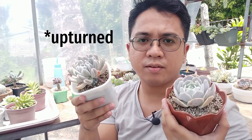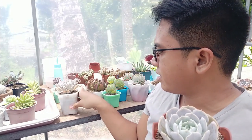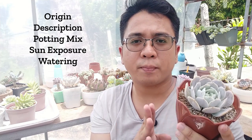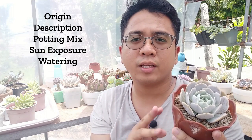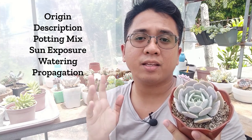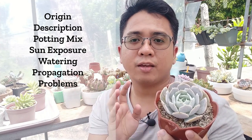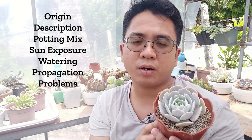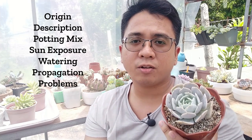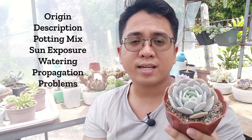The leaves here are upright and the leaves here are not — that's the main difference. Now, in this video I will be sharing this plant's origin, its description, its needs when it comes to potting mix, sunlight, and watering, and also I will be talking about propagation and the problems you can expect with this succulent. So make sure to watch until the end.